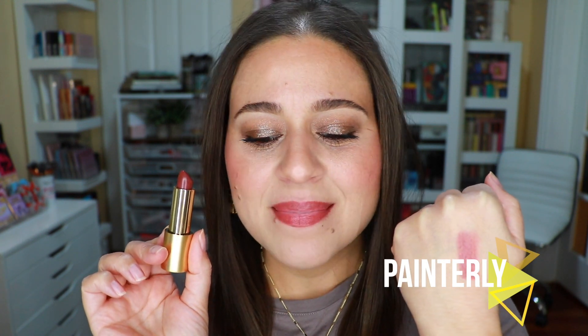This one is called Painterly, and even though it looks very dark in the bullet, you can see it's a rich burgundy shade — really appropriate for this fall weather. And those are all the Luxuriously Lucent lip shades I have from Lisa Eldridge.